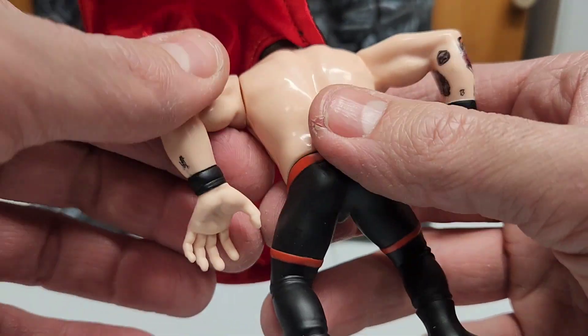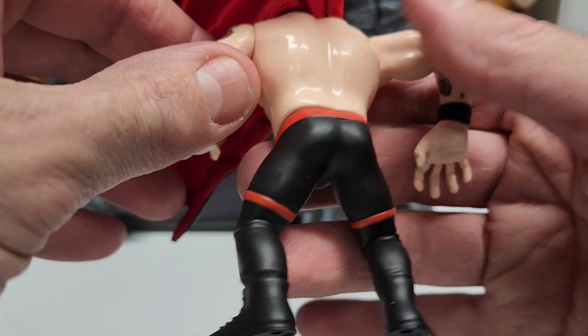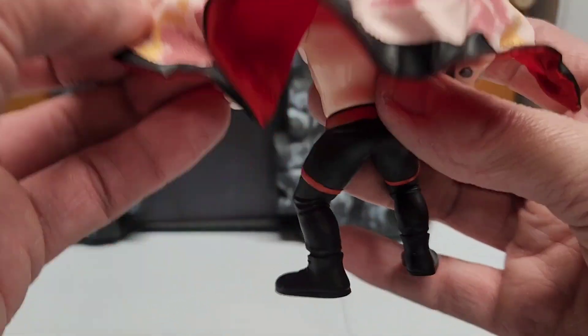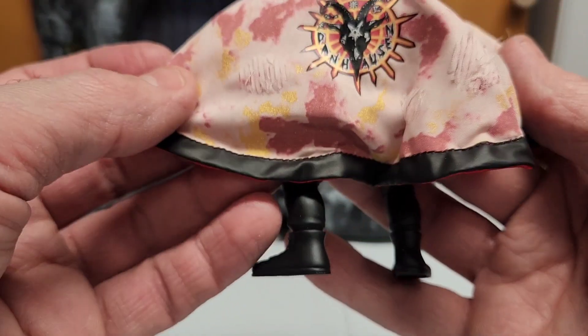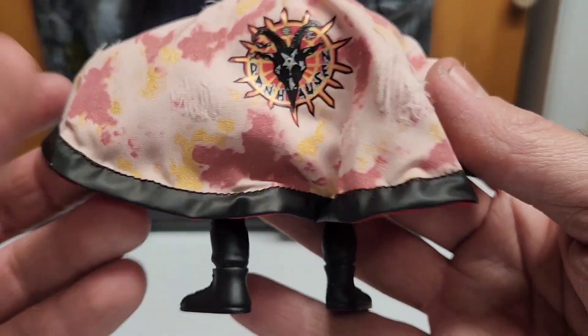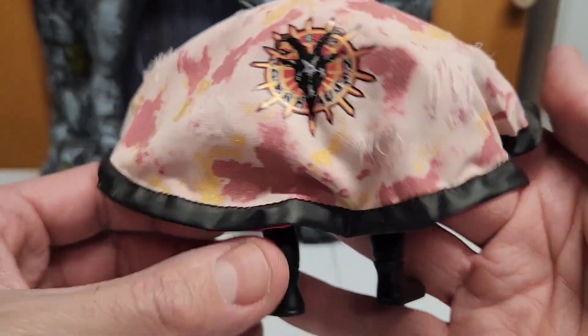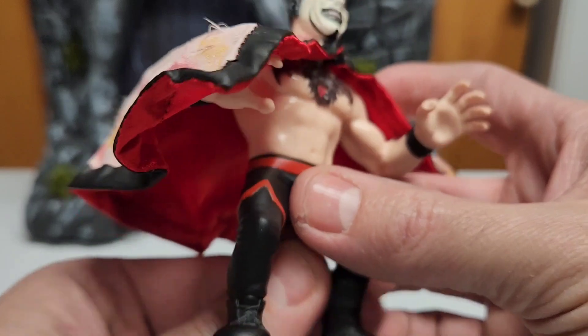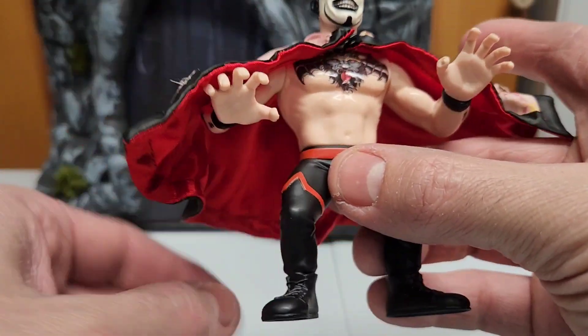Going to the back, nothing much going on but you can adjust his arms. The cape is removable — it has a metal wire and features Danhausen artwork on the back. There's a bit of damage on it, but it looks really cool; you can pose it like he's flying or something. Really cool. Good job with the haircut too — it actually looks like him.